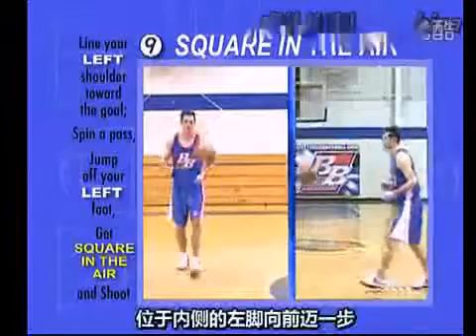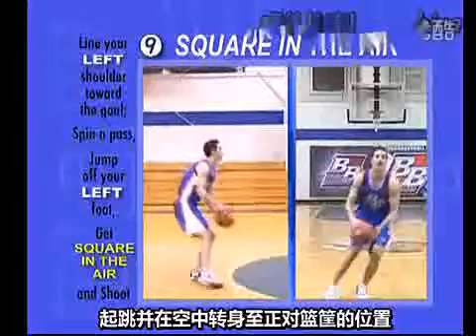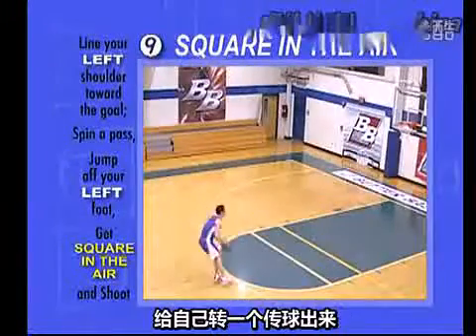Take one step with your inside foot, the left foot. Leave the ground. Get square to the goal in the air. Catch and shoot. If you're by yourself, spin yourself a pass.